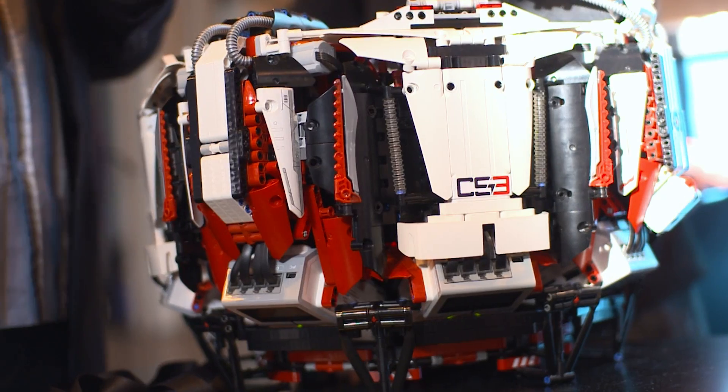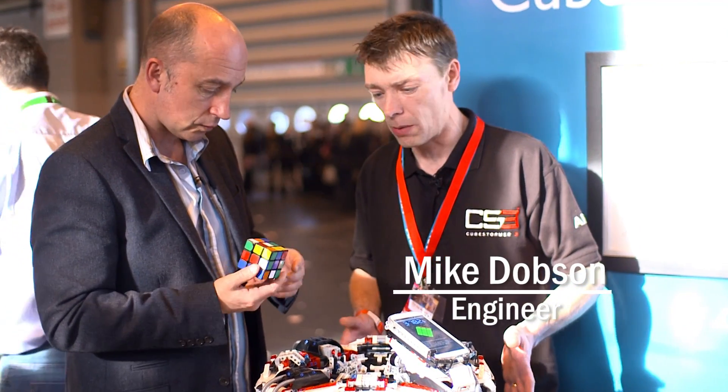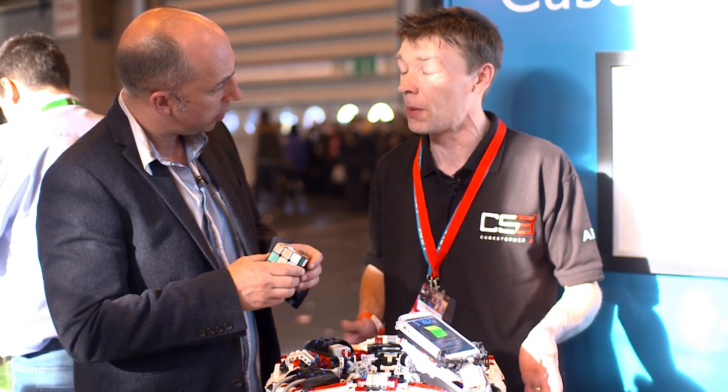So, Mike, we're here on the armstand looking at your amazing device. What does it do? Well, this is Cubestormer 3. It's taken about a year to develop using the latest Lego Mindstorms kit. And we're actually solving Rubik's Cubes faster than anything that's ever been possible to solve them before.